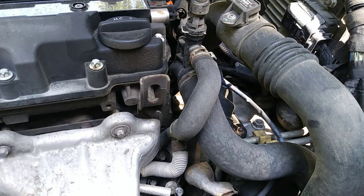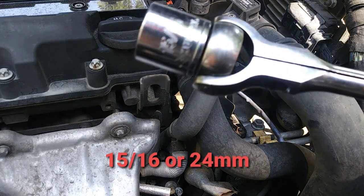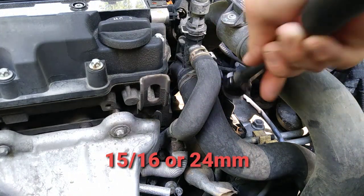First step we got to do is take the oil filter off, and you need a 15/16 socket, and then you just go around the oil filter.